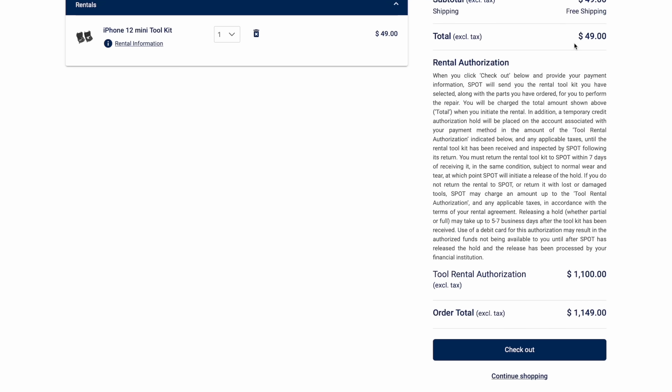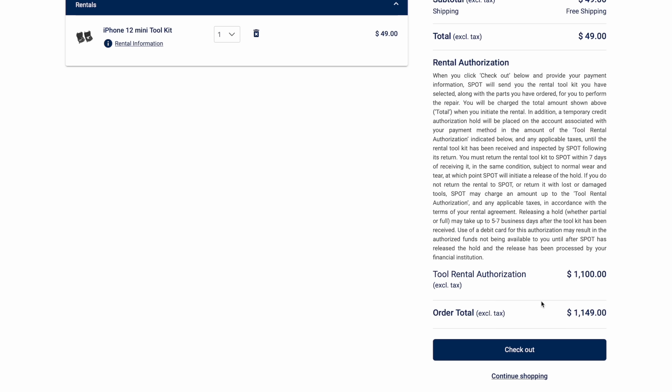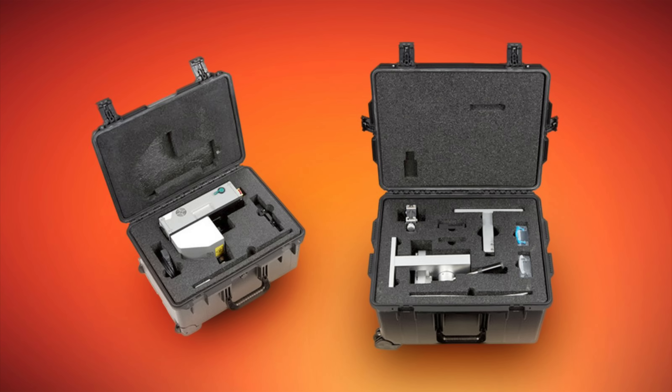The actual tools and materials that I'm responsible for is around $119, but the rest is to ensure that Apple gets its massive toolkit back after I finish the repair. This is just an authorization charge holding it just in case I decide not to send the rental kit back — never mind the inconvenience of having to lug these giant kits to and from your house in order to ship it back to Apple.